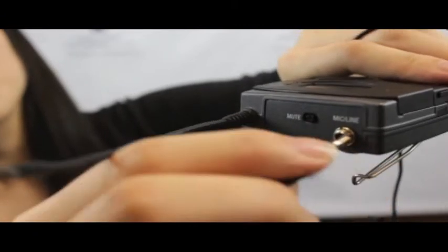Plug this microphone into the transmitter. You know that this is a transmitter because it says 'mic line' on it, and then just twist it in.